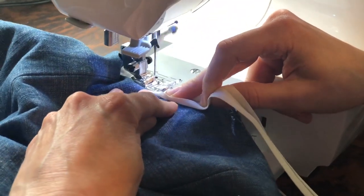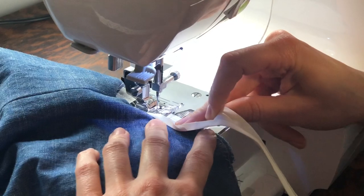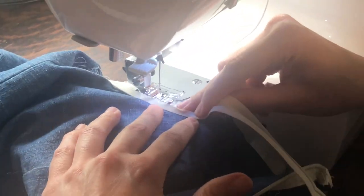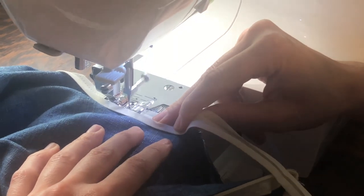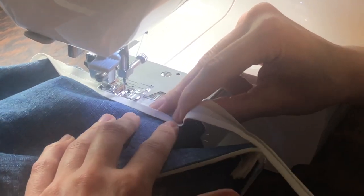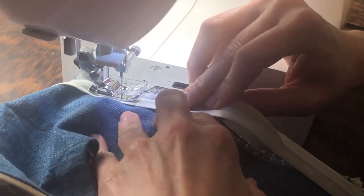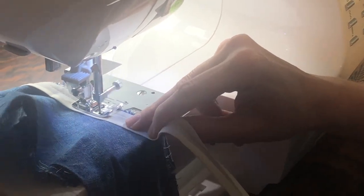What I'm going to do is try to keep it consistently just a touch in to help myself out. Normally when I sew binding on I put it right there up against the edge, but I have it in like a sixteenth of an inch. Binding is the best — such an easy way to finish off necklines and arm holes.